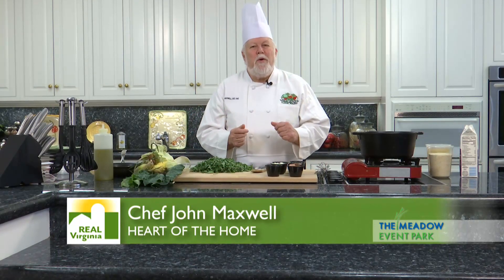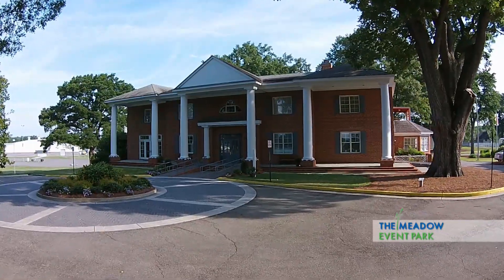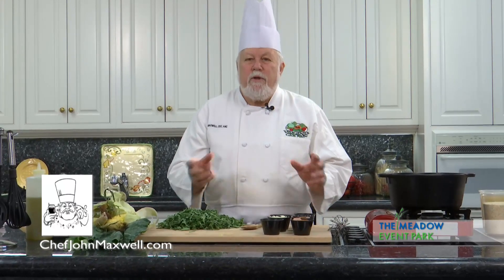Hi, welcome to the Heart of the Home. I'm Chef John Maxwell and we're here in Doswell, Virginia at Meadow Hall and Meadow Event Park, where every week we get a chance to play with some great Virginia food.